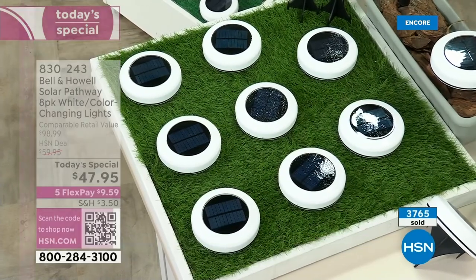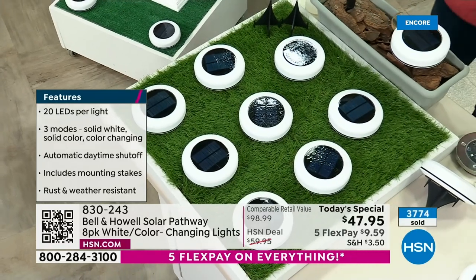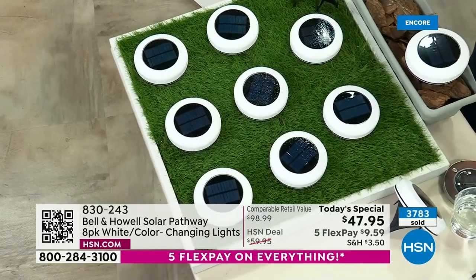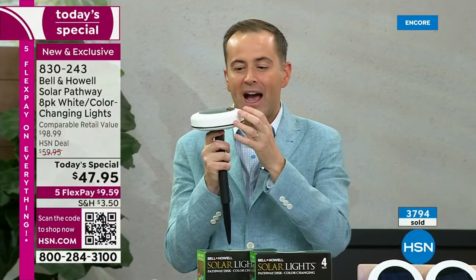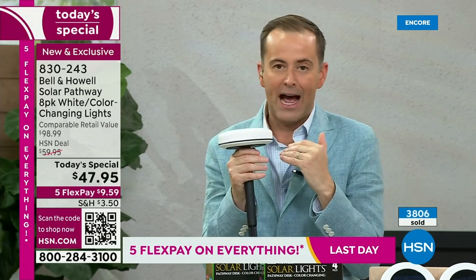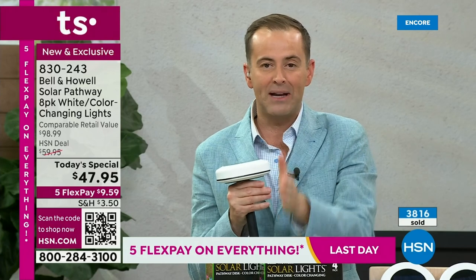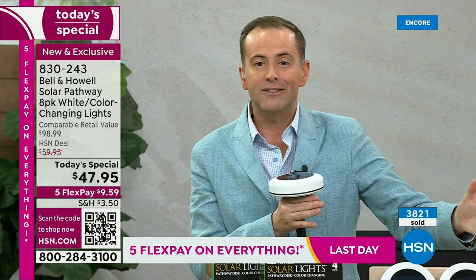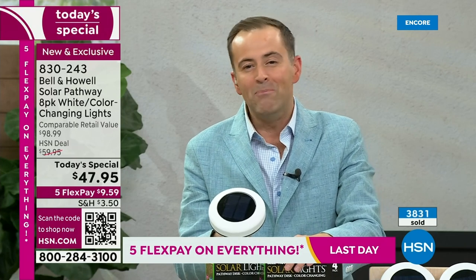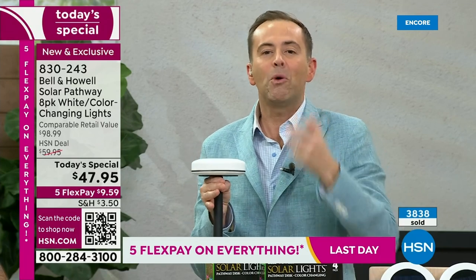The coolest thing: when it snows and these shine up through the snow — it's just magical. These are weather resistant — they can sit in the rain, in the snow. The light is stylish. The way the light emanates 360 degrees all around the side, top, and underneath — no other solar light we've ever done has that capability. Now, to recap the button control: press once to turn on — it'll be all white. Press again for color-changing mode. Press again to choose a specific color. You've got 11 different colors to choose from. This is a one-day deal.